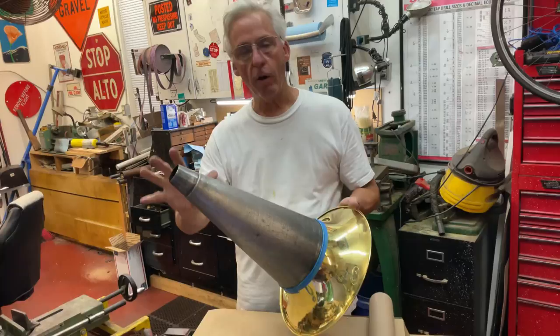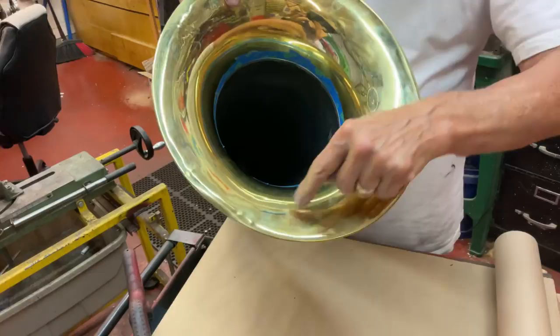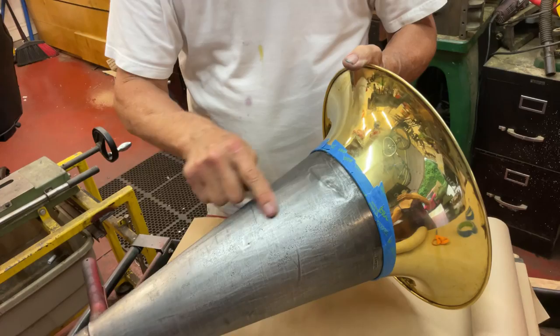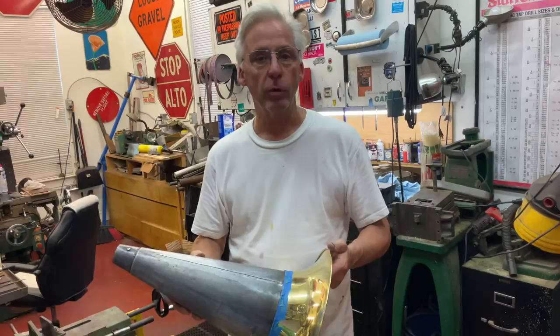First you have to strip everything off, and then what you have to do before painting is you have to polish the bell out. When you start to polish the bell on brass bells, you're going to find every little boo-boo in the brass that you can see. Even when you strip, you're going to see all the dents and dings in the steel part of the horn also — it really comes out. These are a lot harder than a panel horn.